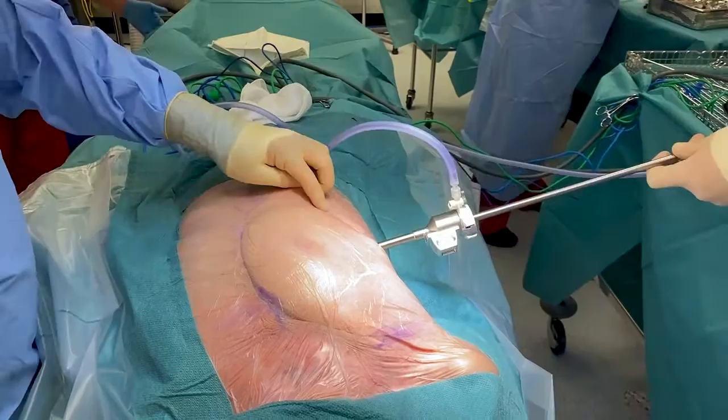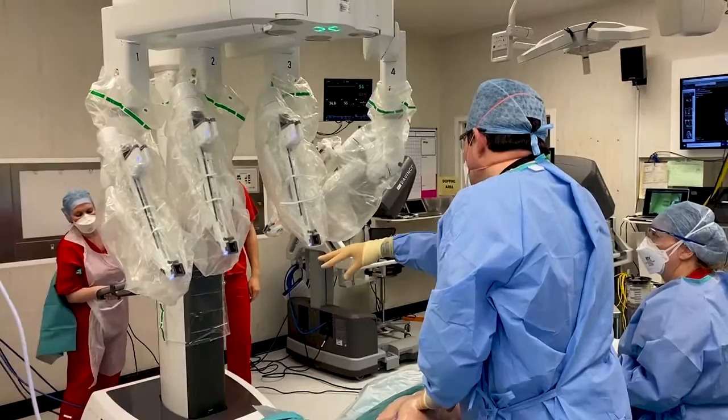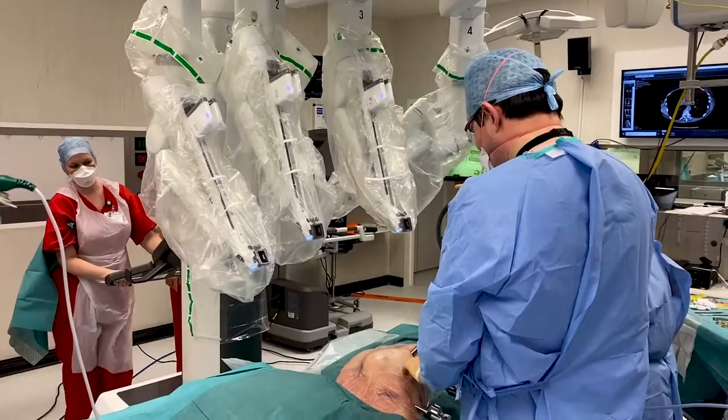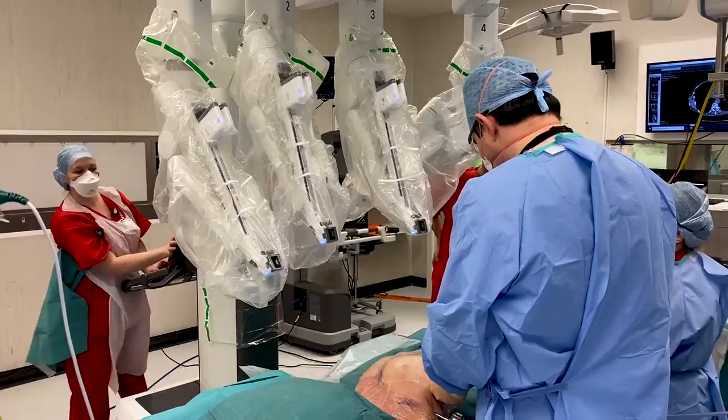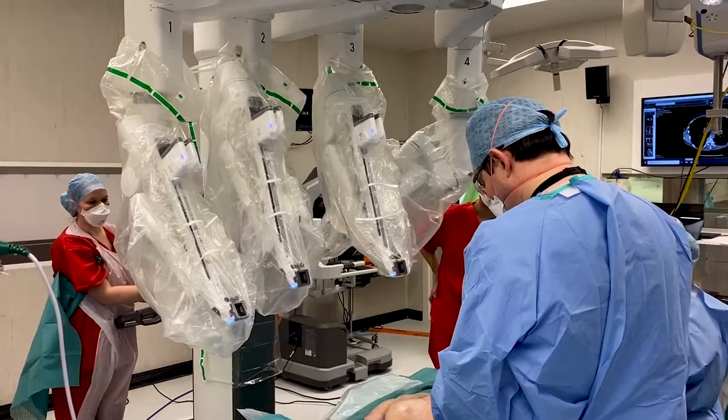I thought I'd do a video covering how we actually set up the DaVinci Machine robot on the outside, because all my videos so far have just kind of focused on what goes on on the inside when we're operating on the patient. So this is how you actually set up the machine — that's the DaVinci XI. Some people in the department call it the Hercules just because it's really massive and hard to manoeuvre around. The patient's already laid on the bed, anaesthetised, and the ports have been put in.